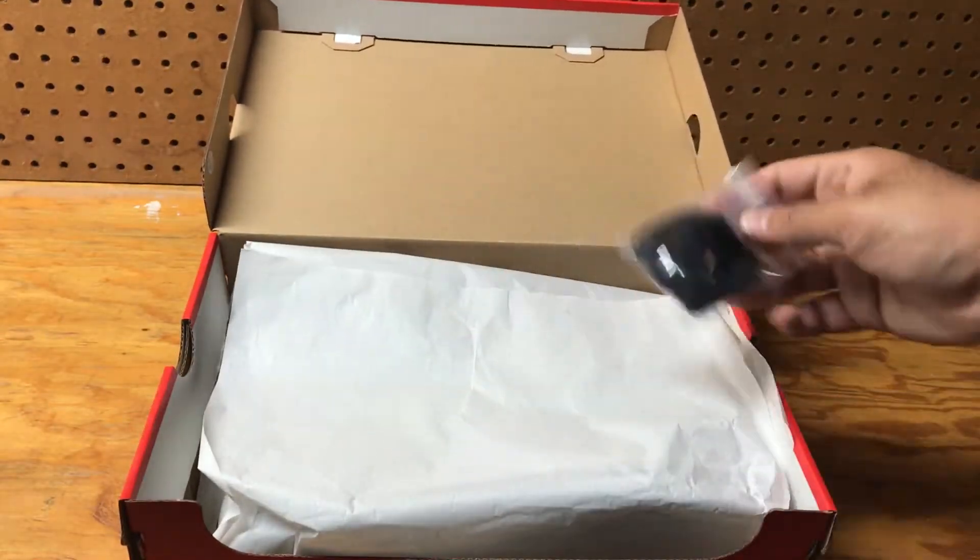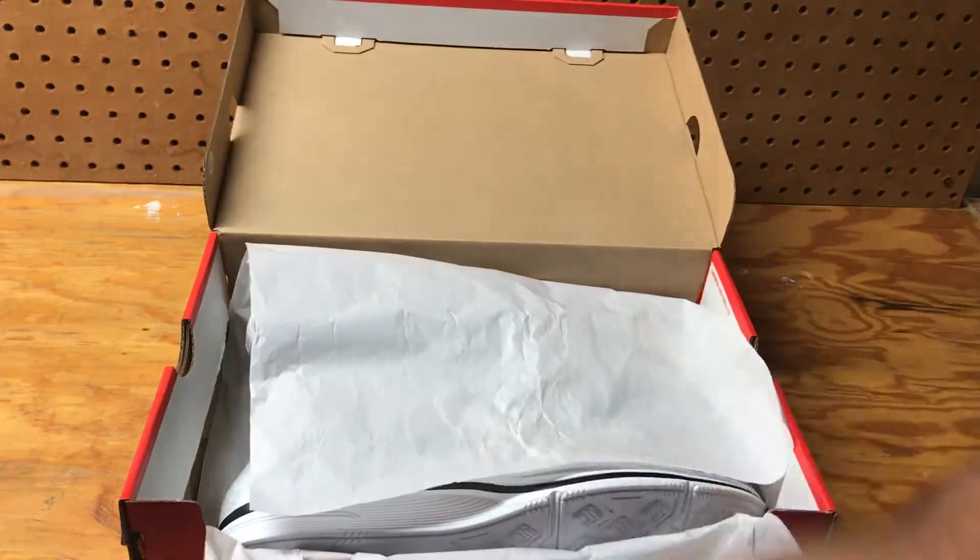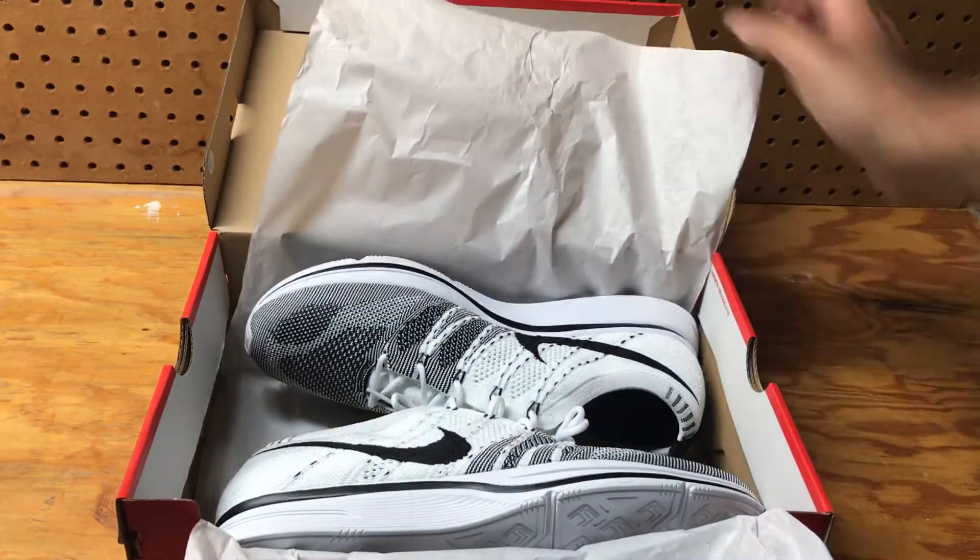Regular tissue paper, and you have some extra black laces that it comes with. And here they are.